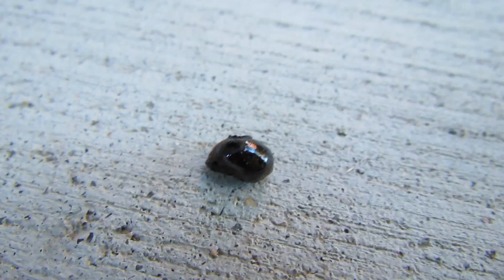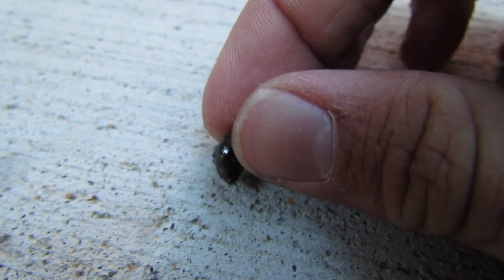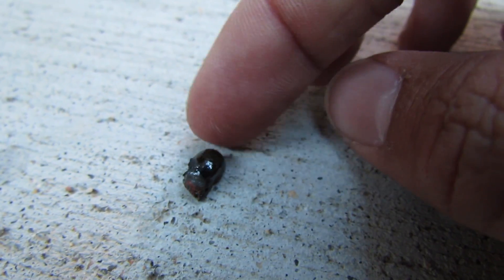After it fully cooled down, here I'm on macro, showing you this newly created obsidian blob. It's very shiny and it's very smooth. I experimented later with making even more of these — it's pretty amazing. It has to be above 2,000 degrees Celsius.